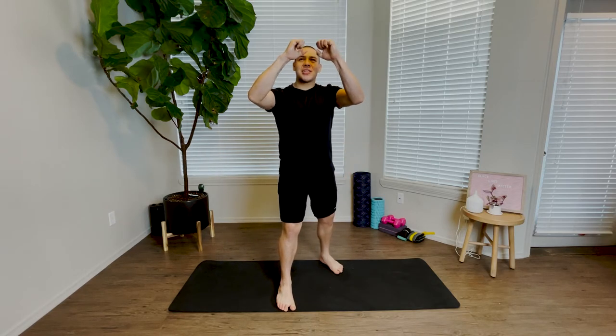First up, we're going to come to a nice strong fighter stance. We're going to send our arms up, fists are closed, thumbs are on the outside of our fingers, not inside our hands. This is a nice strong fighter stance.